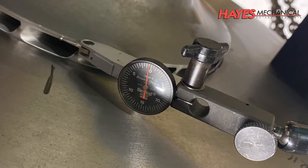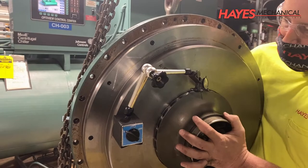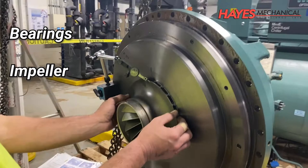Using a dial indicator, which provides readings down to 1/1,000th of an inch, various measurements are taken on the compressor and its components to ensure that everything aligns with the manufacturer's specifications. During this process, the bearings, impeller, shaft, gears, and other various components are inspected.